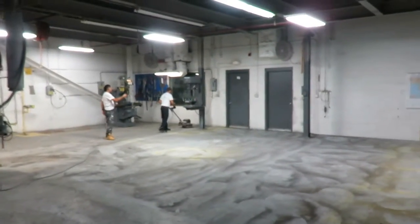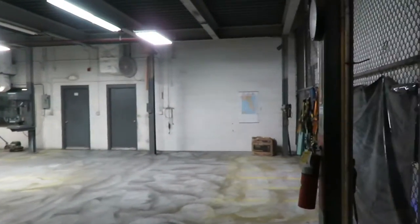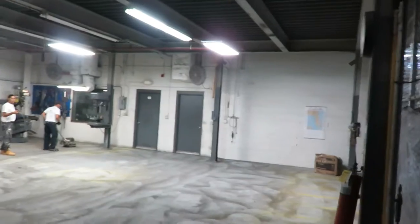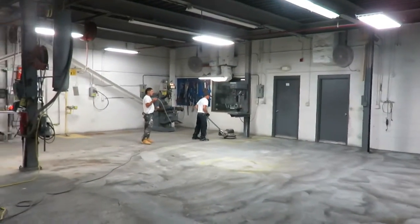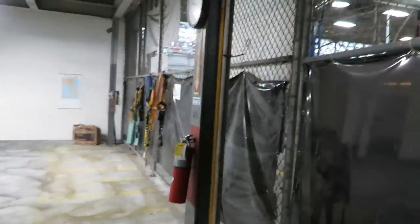Good morning, this is Dustin with Orlando Painters. It is December 28th, 2015, right after Christmas. We're at the Sherwin-Williams Manufacturing Plant on Sand Lake Road here by the Florida Mall.